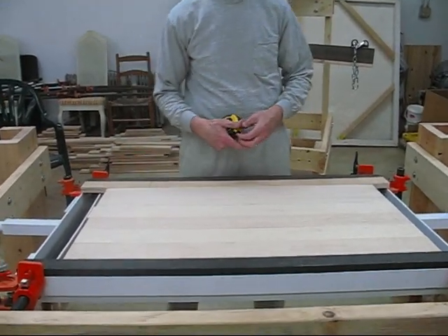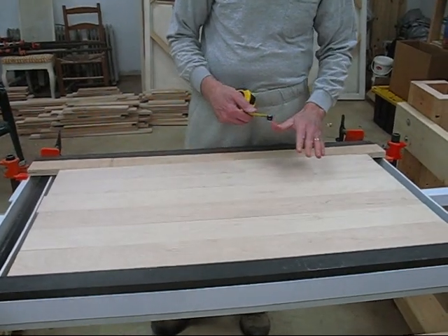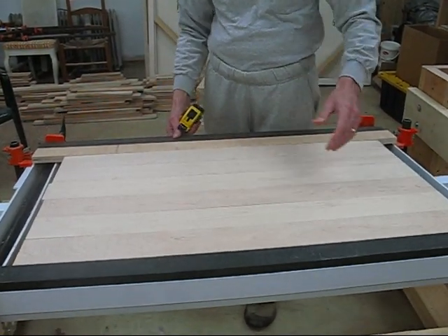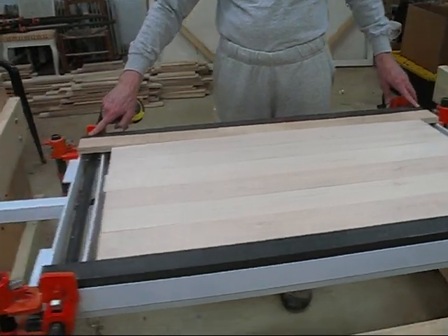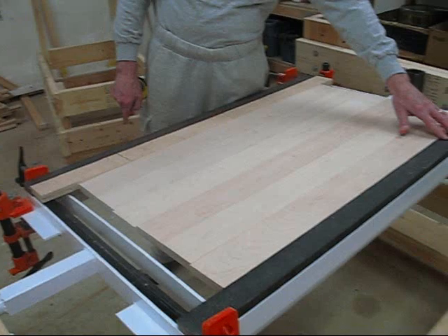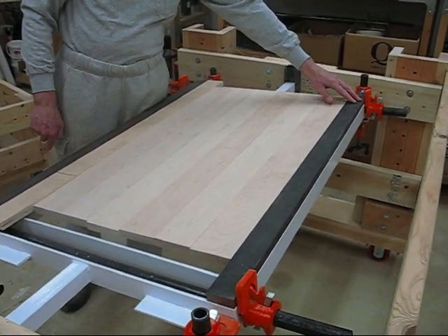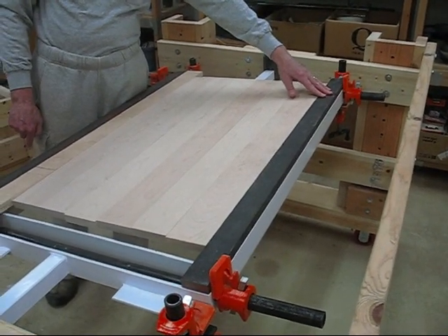We're going to determine the width of the spacer bars. These are the spacer bars right here. There's a steel spacer bar on the cord against the head piece of the clamp, and there's a steel spacer bar against the foot piece. These spacer bars are three-quarters of an inch thick and two inches wide.